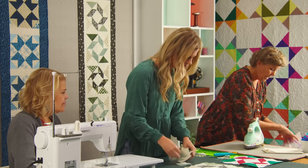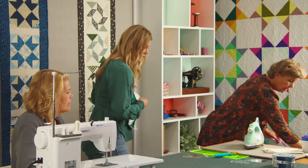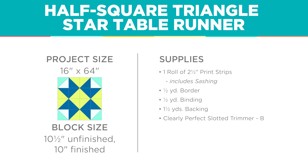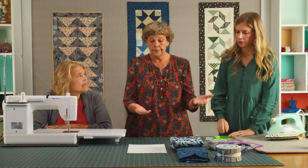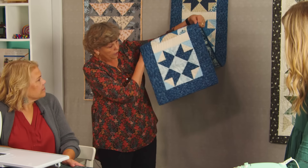I'm calling mine the half square triangle star because I had a jelly roll to work with. I used Blue Escape by Editha Sitar of Laundry Basket Quilts — she has all the blues and then all the beiges, so I had background color right away and didn't need any extra background fabric. For my outer border I used a little half yard. Mine is 64 inches long — I've got five stars. I have a very long table at my house, so I like a nice long runner. Mine is 64 by 16.